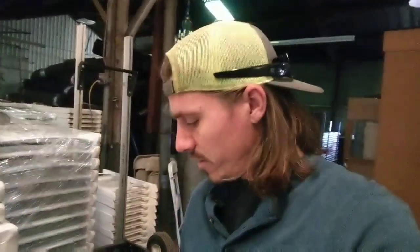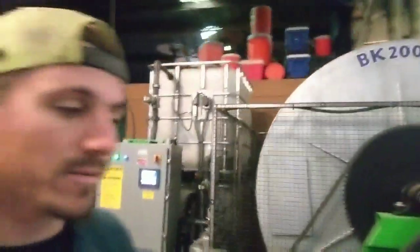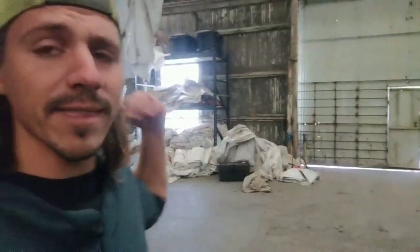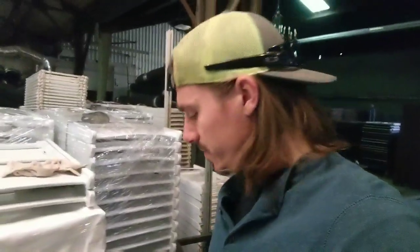We don't use it too often but we use it enough to definitely get our money's worth. It's definitely a money saver, but we just don't have the personnel to run it every day like it should be run. You can see all our dirty tents here that need to be washed. A lot of times I'm the only one here and don't want to deal with it myself, or we're not hurting for tents yet.